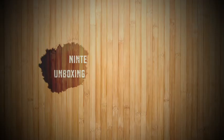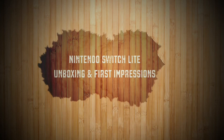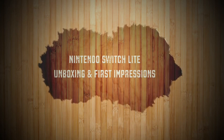It came. What is going on everybody? Today is September 20th, and as you all know, it's the launch of the Nintendo Switch Lite.